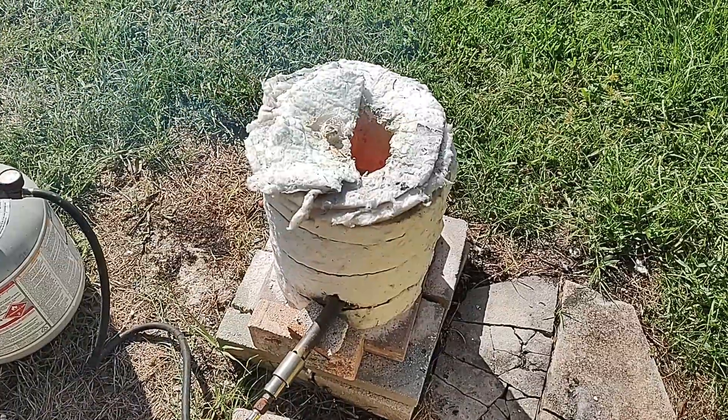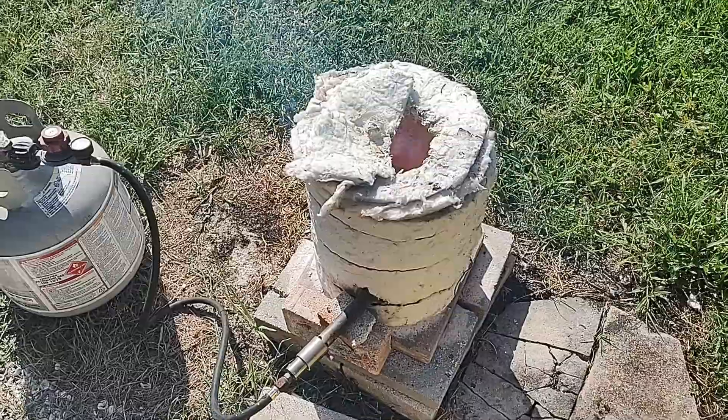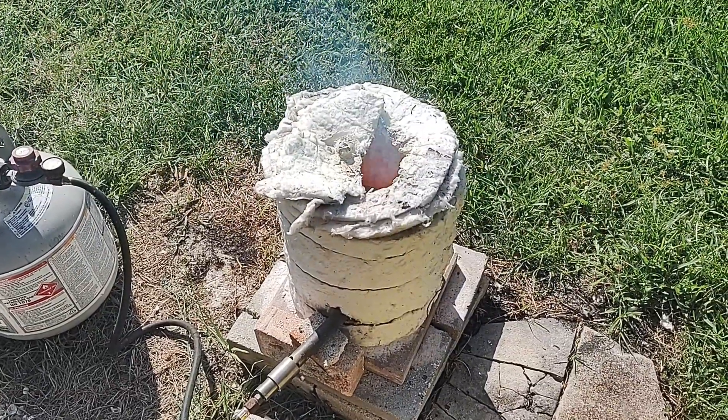Hey scrappers, Mike here. Welcome back to my channel. This is just going to be a quick update — you guys seem to really like that tin recovery video I did a little while ago.